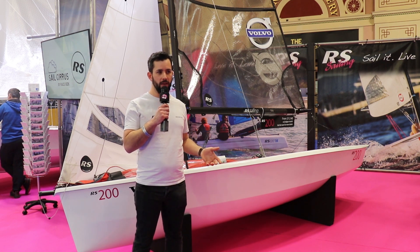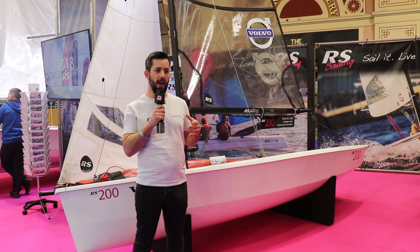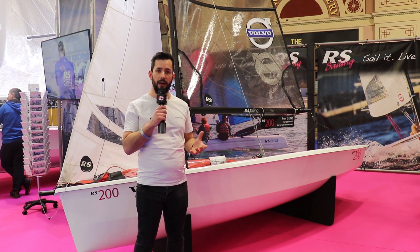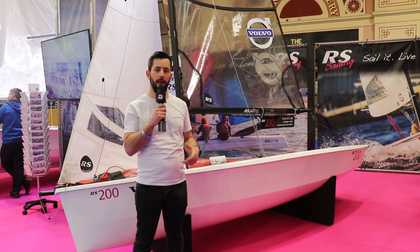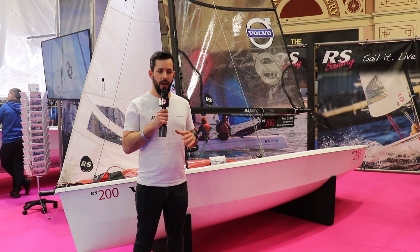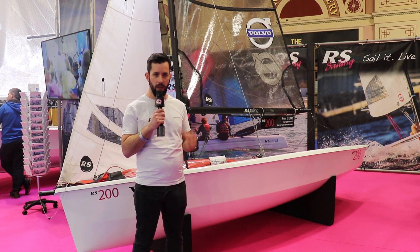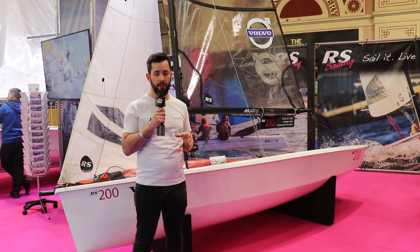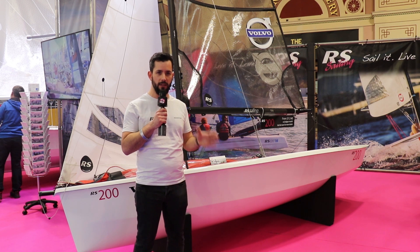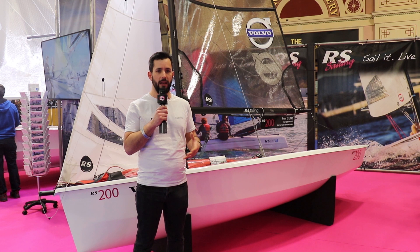We actually managed to finish last season winning the end of seasons, which is a really cool format because they have a pursuit race on the Saturday — which is all classes — so you're racing against all the different types of boats with all the different tactics and strategies. Then on the Sunday it's just class racing, close quarters, close racing, tough competition. Across the weekend there's a really good range of conditions and racing scenarios, and it's a really good event. I was really happy to win that.